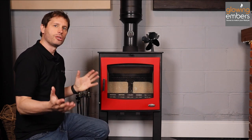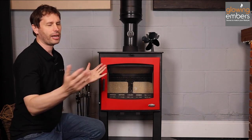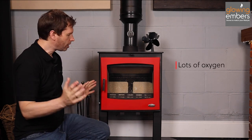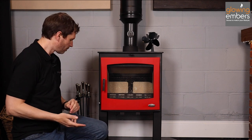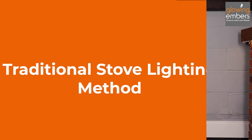Those are the two things we need to be able to light the stove successfully without getting smoke into your room. To do that we really need good dry fuel, lots of oxygen — as much oxygen into the firebox as possible — to create as big a fire to get everything as warm as possible as quickly as possible, and obviously you need a match to start it.